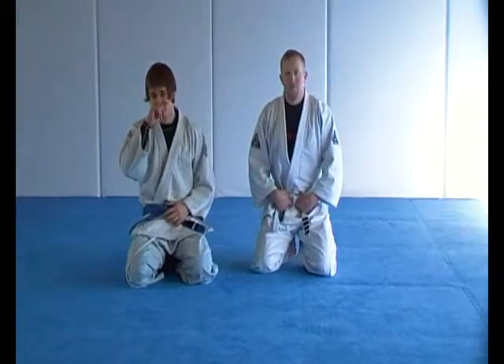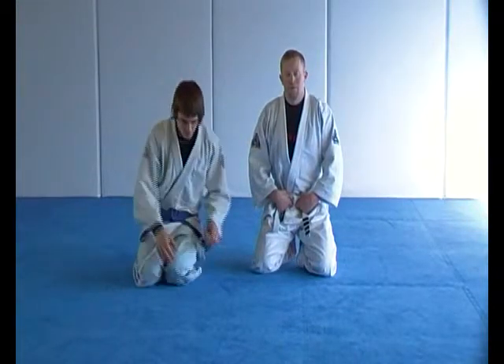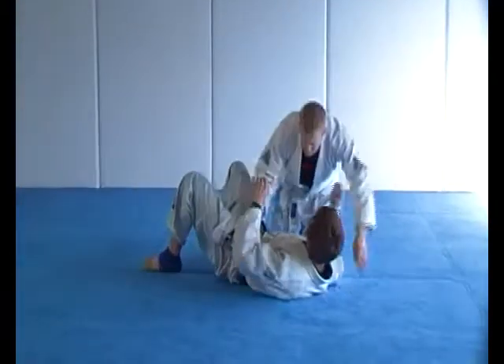This is blue block qualification drills number three. These are the side mount techniques, starting with the control strategies: position control, anchor and base.